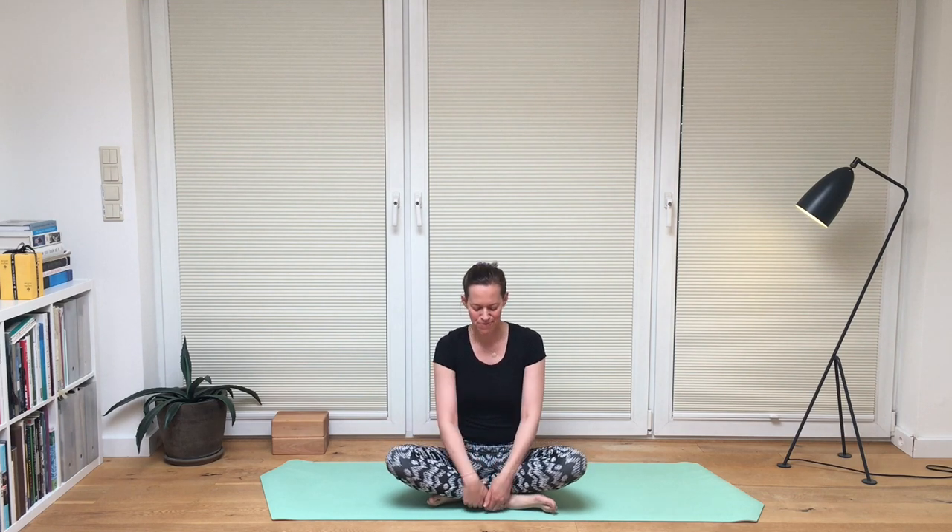Now we're going to do the opposite movement — interlock the hands in front of the chest. Grab into your fingers. With an inhale, pull the hands and arms apart and hold this for a few breaths. Inhale and pull strongly. And exhale, let go.